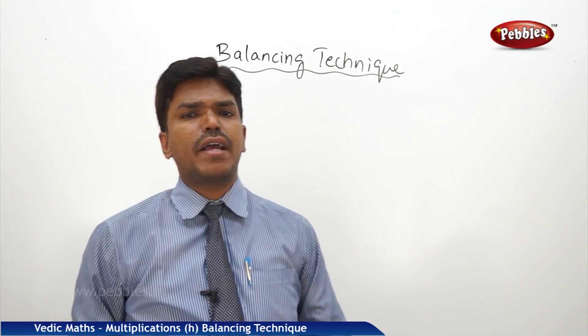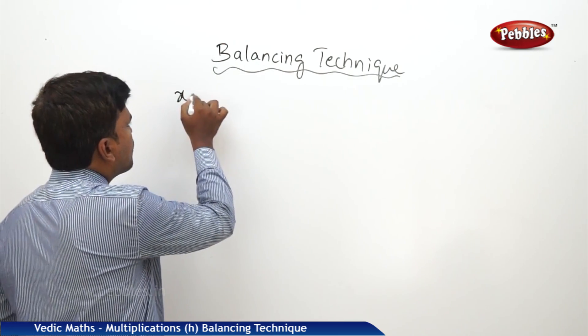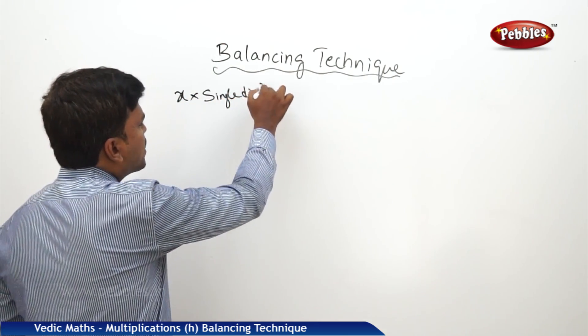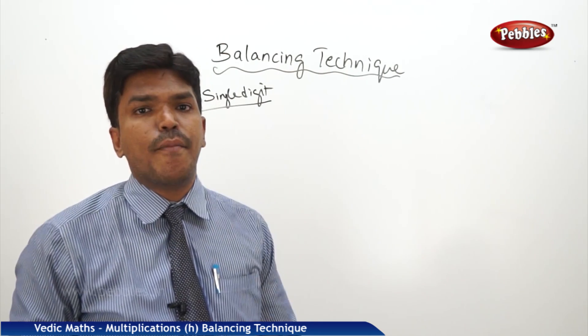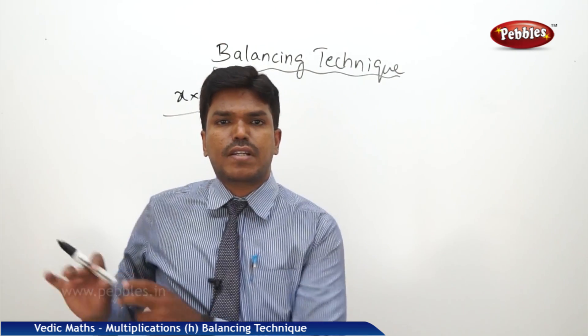Now we will see how to multiply any given number x into a single digit, no matter how big it is. But before this technique, we have to learn one technique — that is the balancing technique. That is very important here to do this.